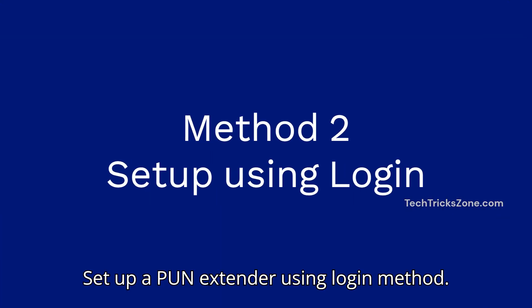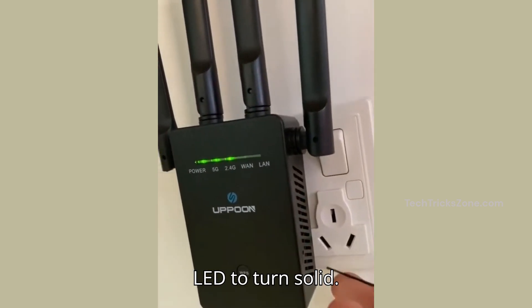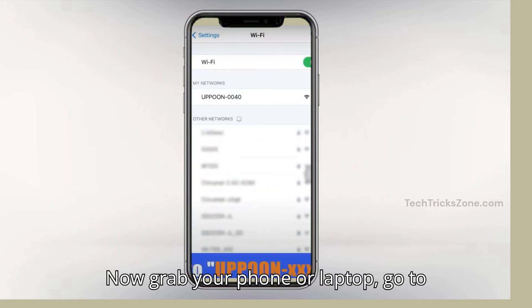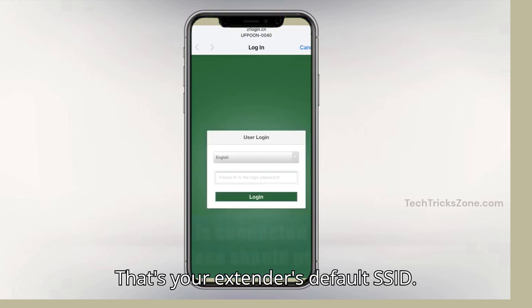Method 2: set up the extender using the login method. Power on the extender and wait for the power LED to turn solid. Now grab your phone or laptop. Go to Wi-Fi settings and look for "Uphun" — that's your extender's default SSID.